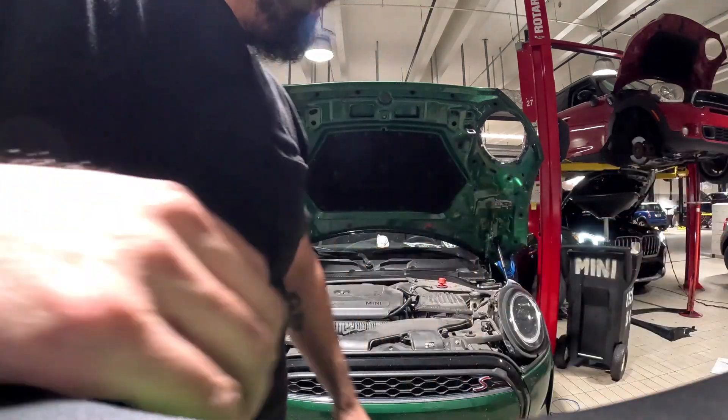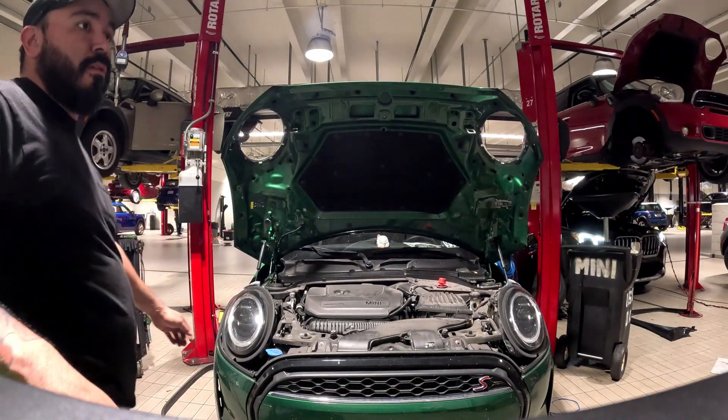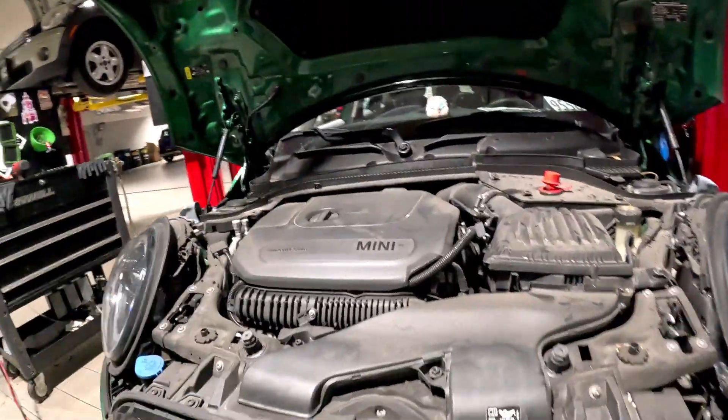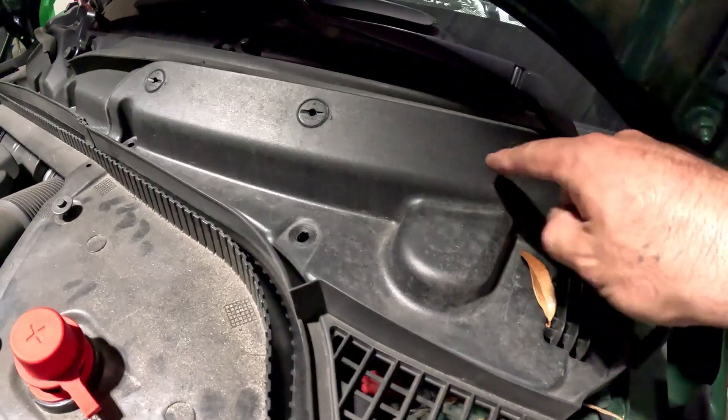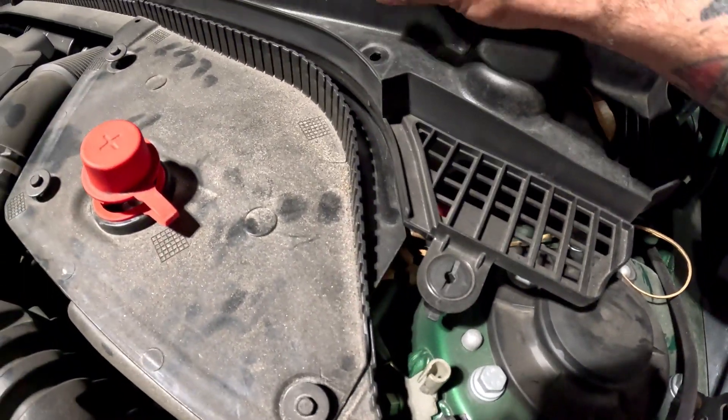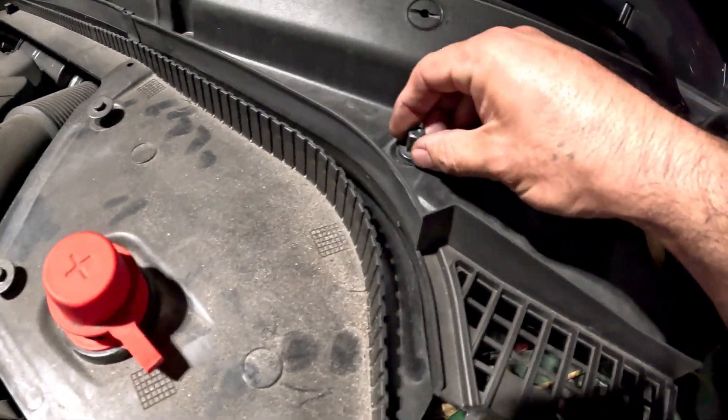We also have a four-door hardtop, so these are kind of like the two-doors. The only thing is we have to turn these a quarter turn right here, and 10mm — these little guys. That piece comes right off.